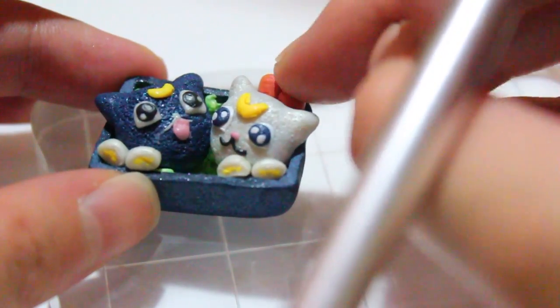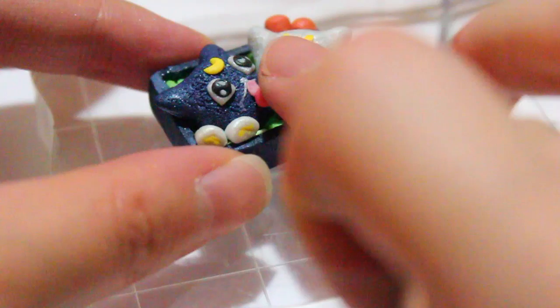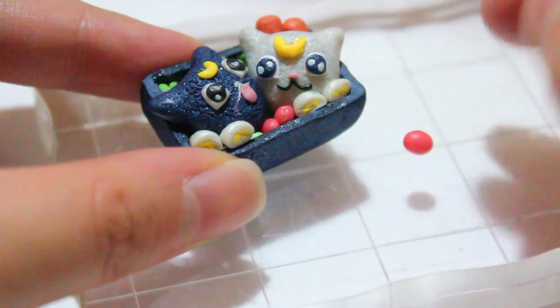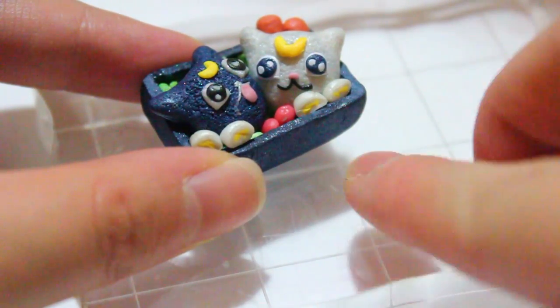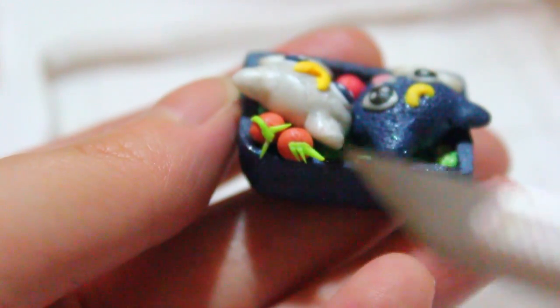Then I took some translucent red clay and cut them in half a couple of times until I liked the size, and these were my tiny, tiny tomatoes. Oh, I almost forgot — don't forget to add some stems on your carrots.